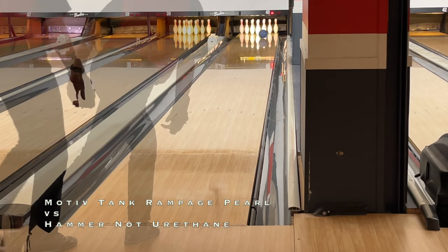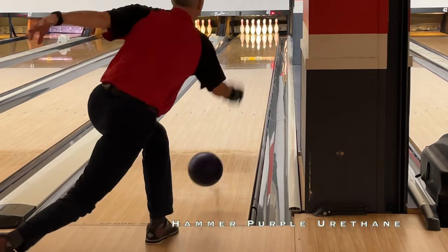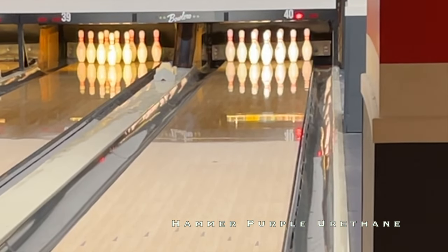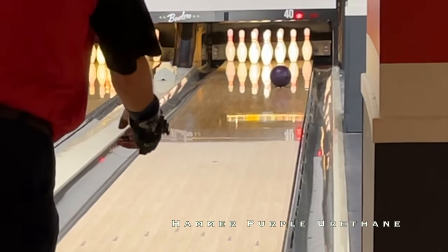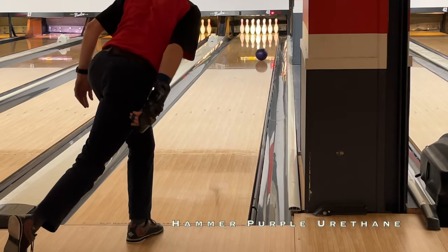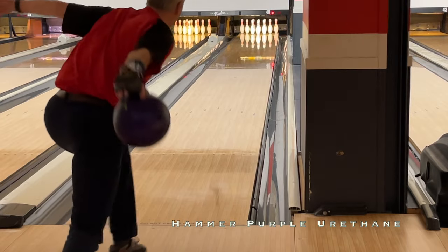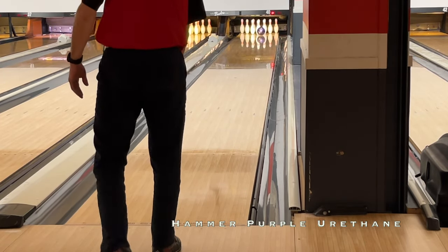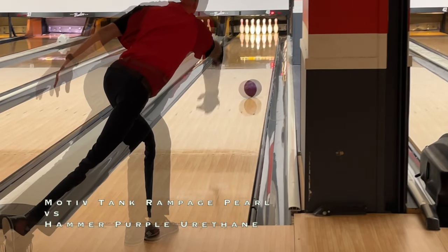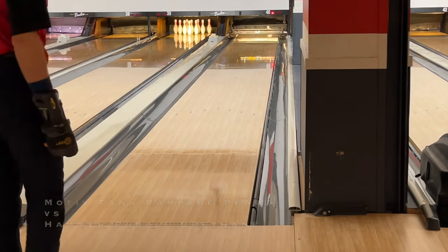Next is the Purple Hammer, which clearly has a more modern traditional urethane shape — early but super smooth. It's a decent amount weaker than the Rampage Pearl and looks even worse when you miss in, but online you can see how smooth and just walking to the pocket it is. It really wasn't hard for Brian to get quickly lined up — no real tricks, just very predictable.